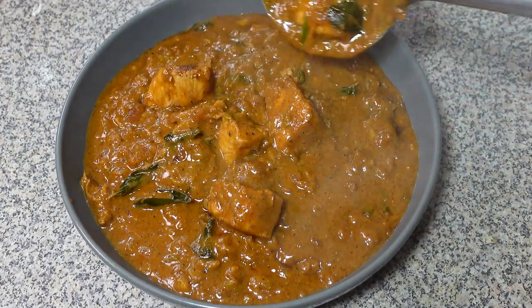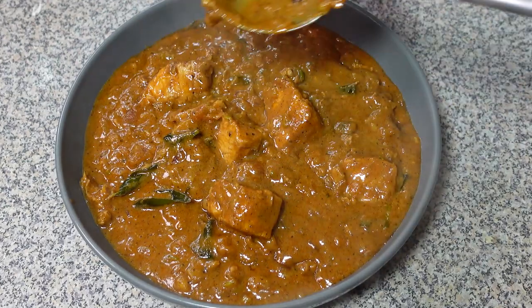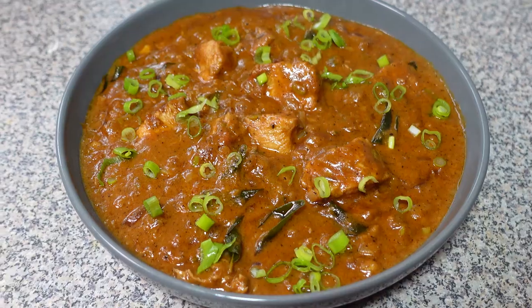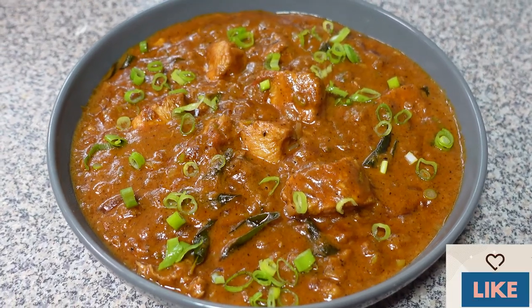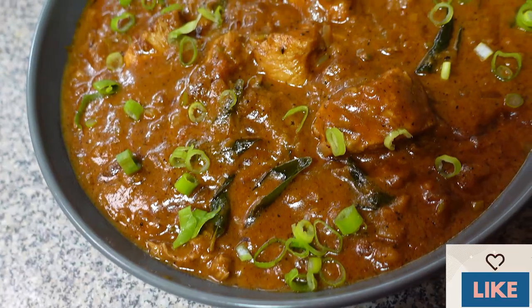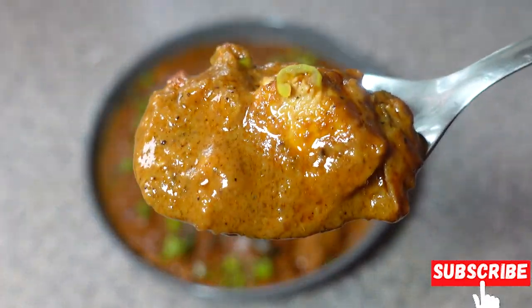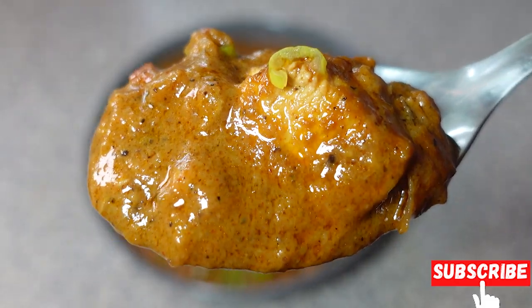Do subscribe to my channel and hit that notification bell so you won't miss any new uploads. Share my recipes with your friends and family so they can try these at home too. Now go forth and impress your friends and family with this unexpected yet delicious peanut butter chicken. Until next time — happy cooking!